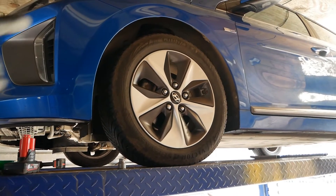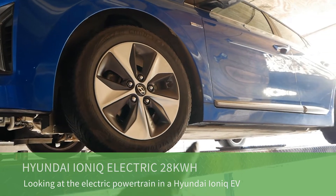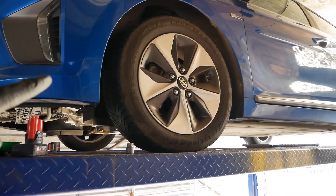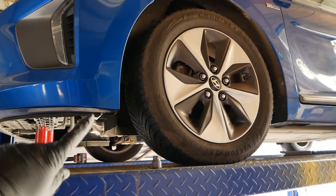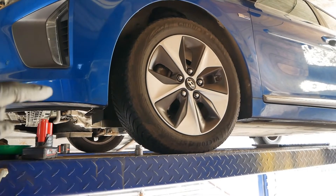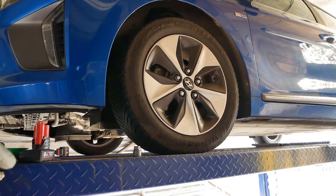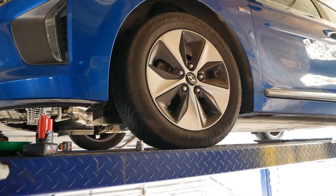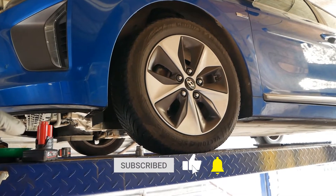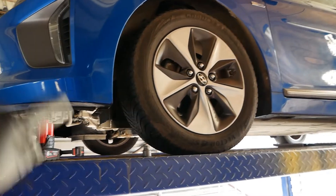Good morning. This is a Hyundai Ioniq electric — it's got the 28 kilowatt hour battery underneath. I'm just about to put the under tray back on, so I thought I'd do a quick video showing you what's up under there and under the bonnet, showing you the electric powertrain on these.